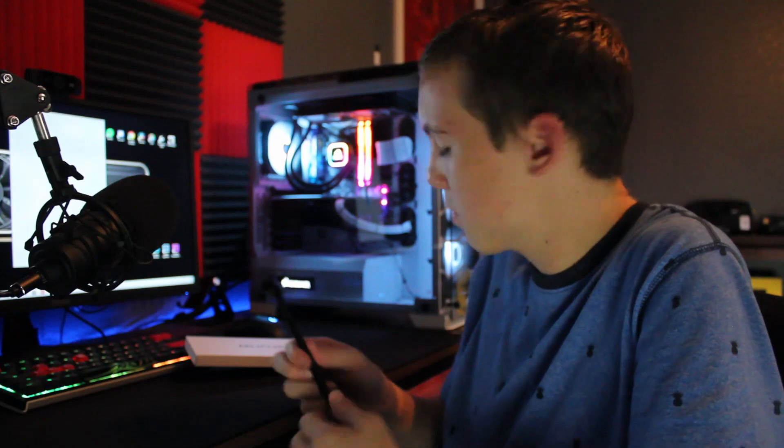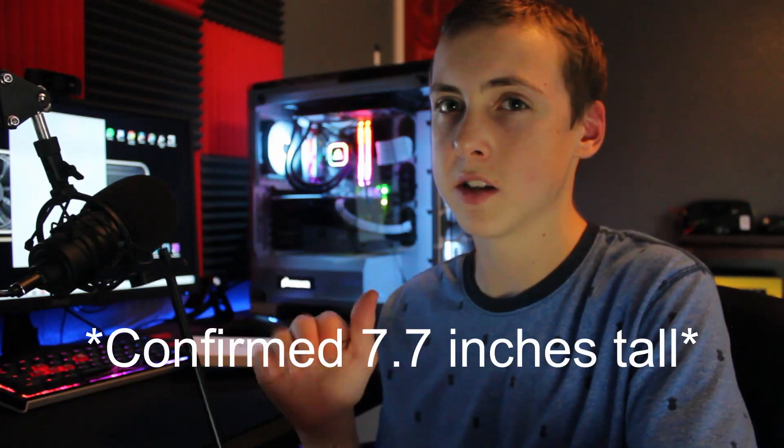This makes it nice so if you ever have a GPU that sits shorter or higher on the motherboard you can adjust accordingly. I'm a little worried it won't fit in my case, but there are two different ways to install it. If you hit the product link in the description there's a picture showing the dimensions — I believe it's 7.7 inches tall. Let's install this in my system; this will get you ready for your RTX 30 cards.